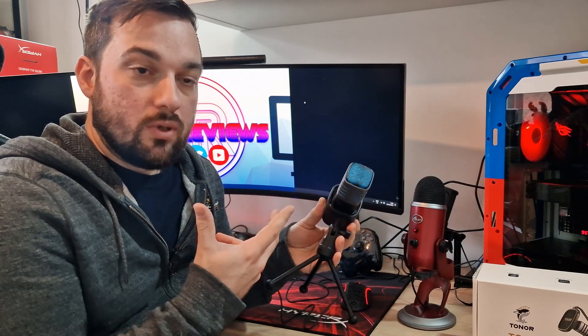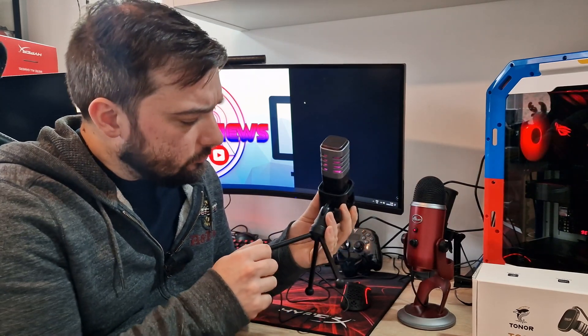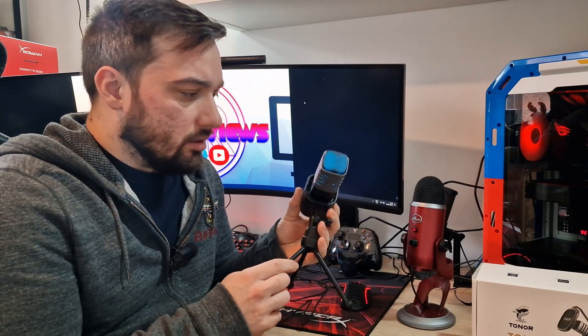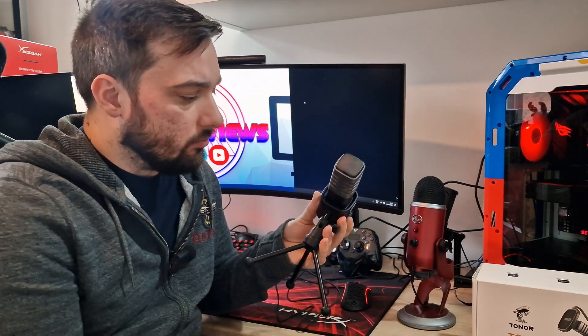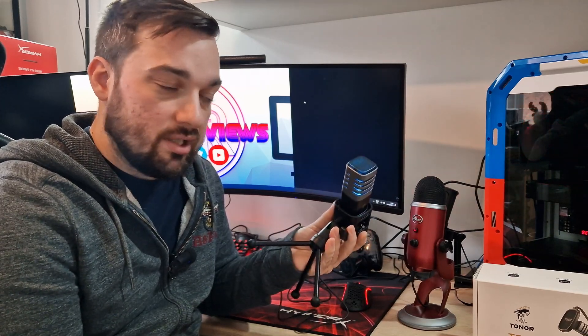You do have limited functionality in Windows for changing settings, and it does work with Mac as well. The shock mount is really good and holds it in there nicely. You also get the pop filter, which is what it was tested with.